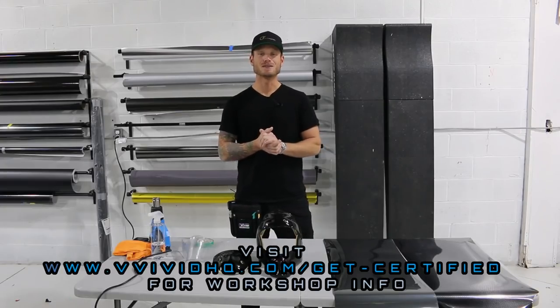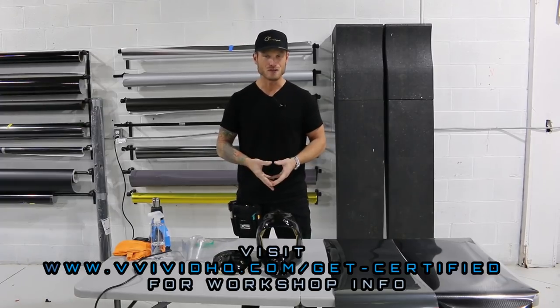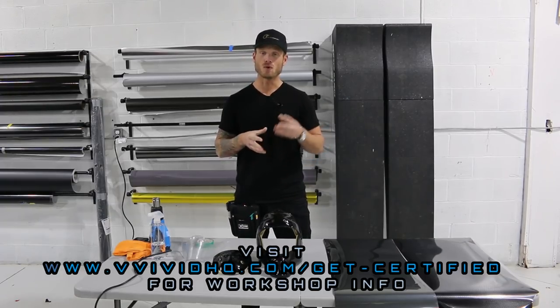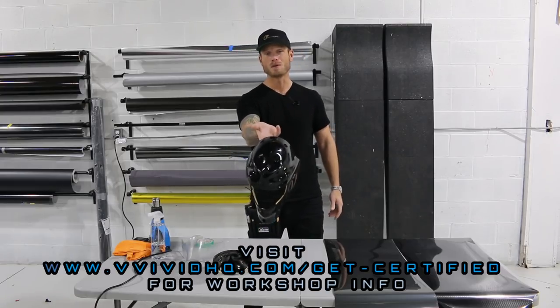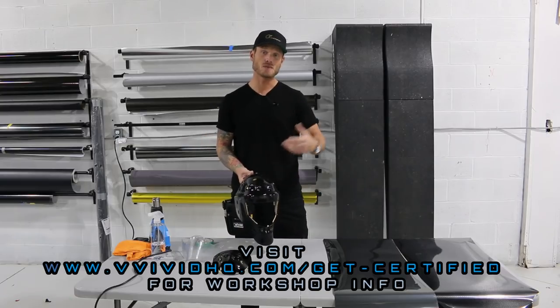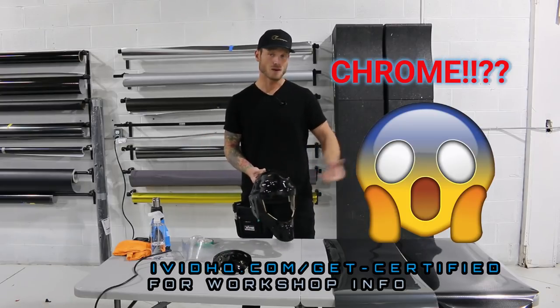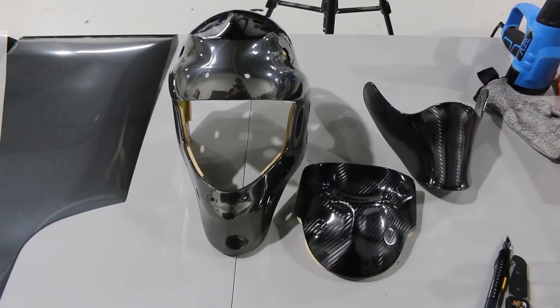What's going on guys, Christian here from CK Wraps. Today I have a surprise for 'Will It Wrap' - I have a goalie mask right in front of you. We're going to be wrapping this in more than one piece because you cannot wrap this thing in one piece. We're going to be doing this in chrome and gloss carbon fiber, vivid epoxy carbon fiber, and the chrome is going to be Hexis titanium chrome.